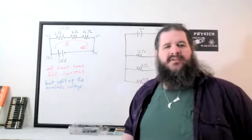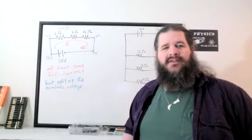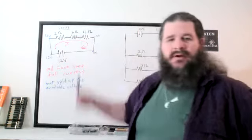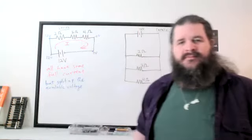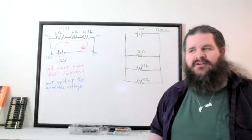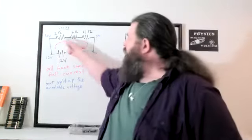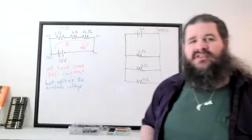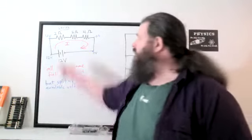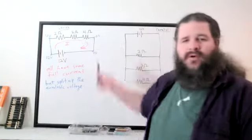Are there any circumstances when you'd expect them to all get the same share of the voltage — split one third, one third, one third? If they're all the same resistance, no matter what that resistance is, as long as it's the same, the 12 volts gets split into three equal pieces: 4 volts, 4 volts, 4 volts.